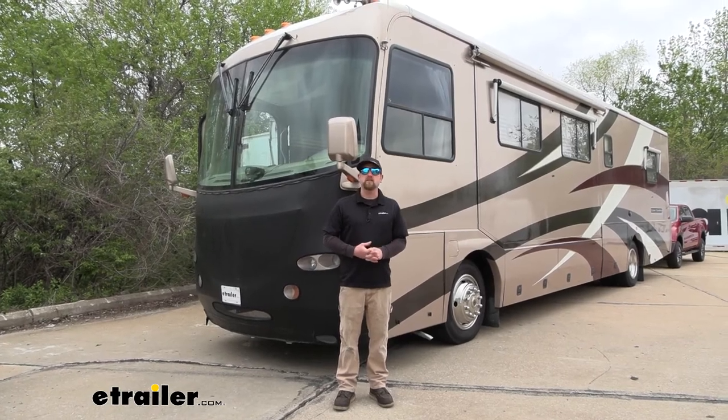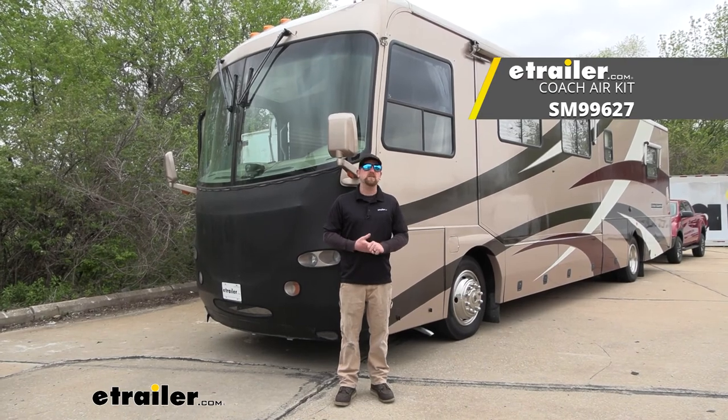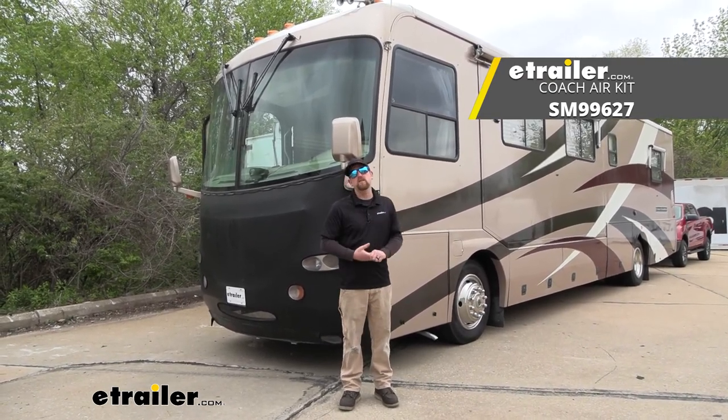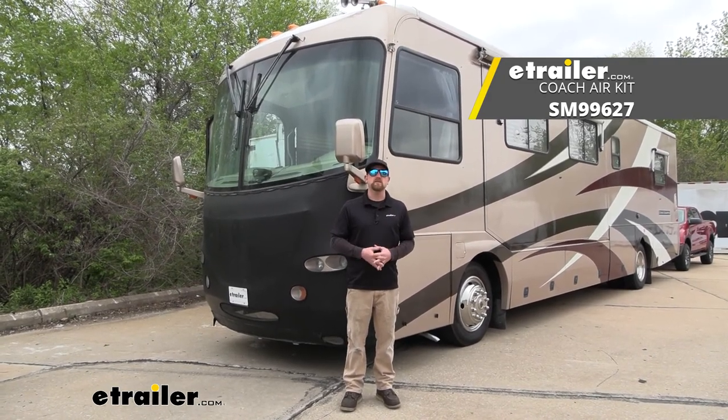And that'll finish up our look at and our installation of the Demco Air Force One supplemental braking system for the parts for just the motorhome side on our 2004 Freightliner XC Series motorhome.